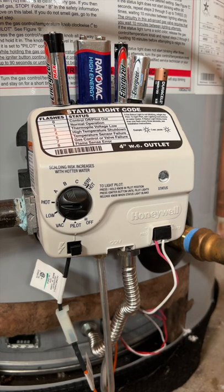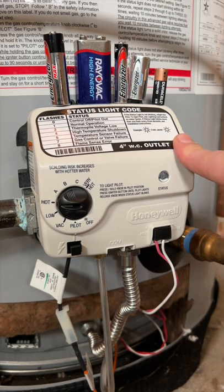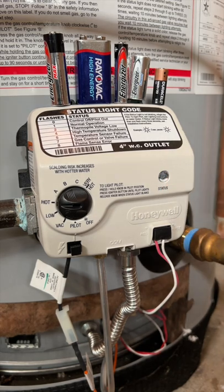If you have a newer gas water heater, you probably have a Honeywell gas control valve like this, and you see a white or red flashing light. The thing is, this is not plugged in — there's no power cord going anywhere — so how does it actually get power, and which battery does it take?